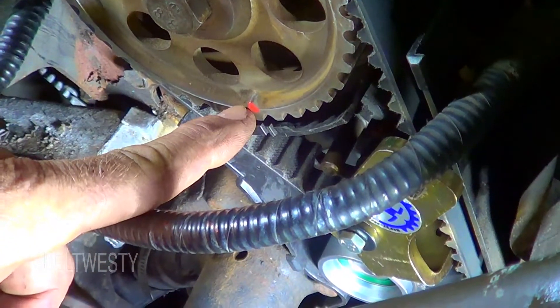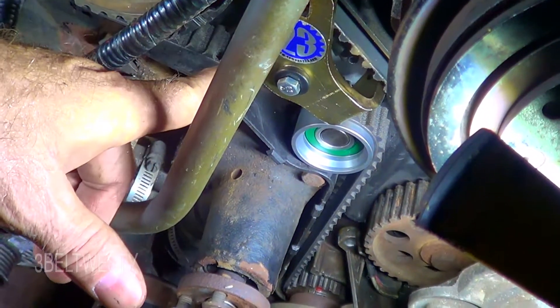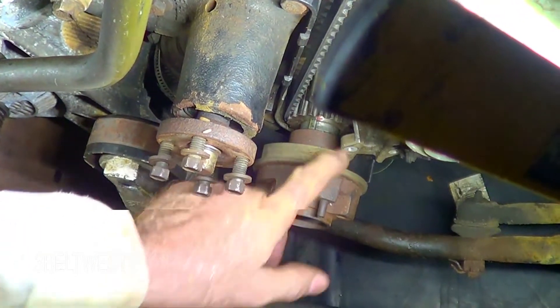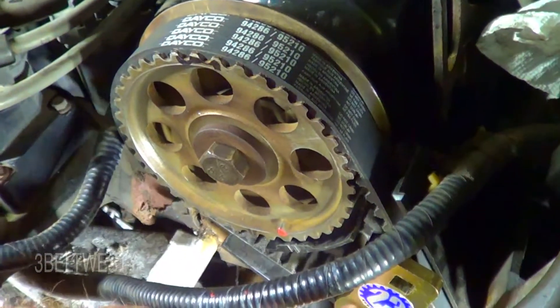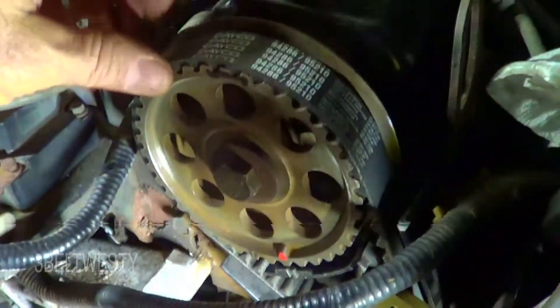There's the cam mark lined up, and the crank mark down here lined up. I've still got the tool in place. But what can happen is that once you release the tension, you can be off a tooth here. I've got this just slipped on and set to where it needs to be. Once I released the tension, this was off about a tooth. So I marked with the Sharpie where the word 'DECO' was, relieved the tension, and at the same time took a 19mm ratchet and moved this over one tooth.